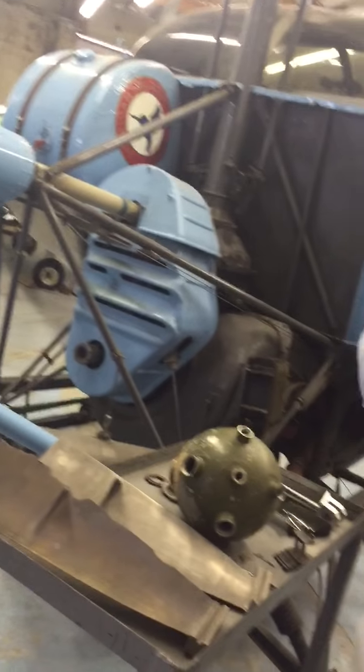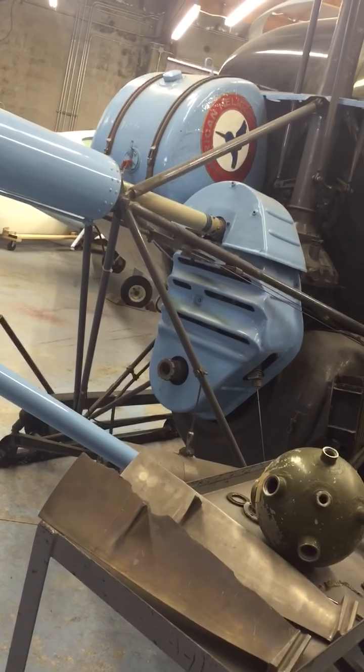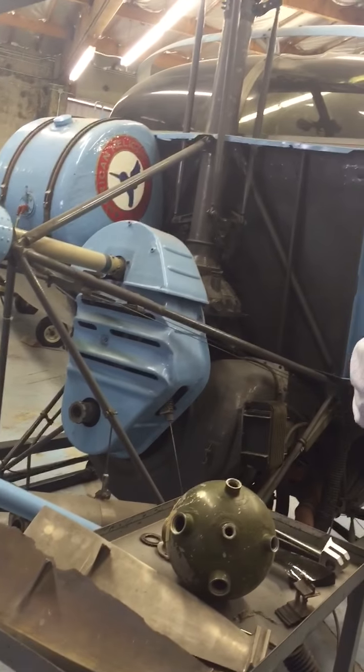And because they spend more of their lives at high power settings, they tend to not last quite as long. This is the fuel tank, by the way. You'll notice that it's very simple.